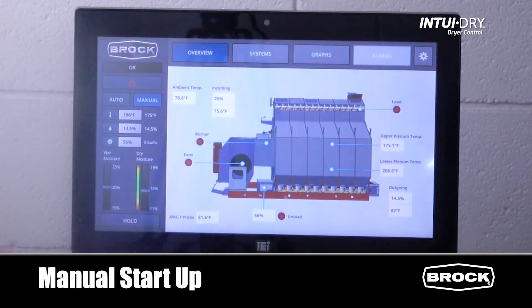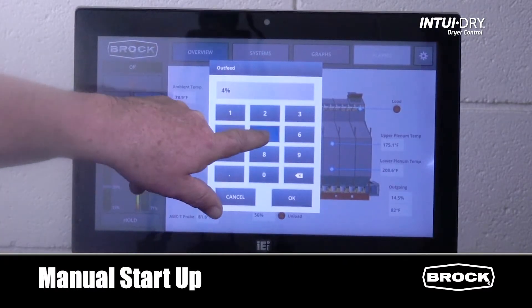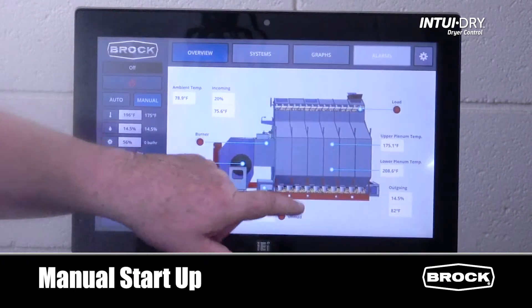For the unload rate, press on the unload rate, input your new rate, and press OK to lock in that new rate.